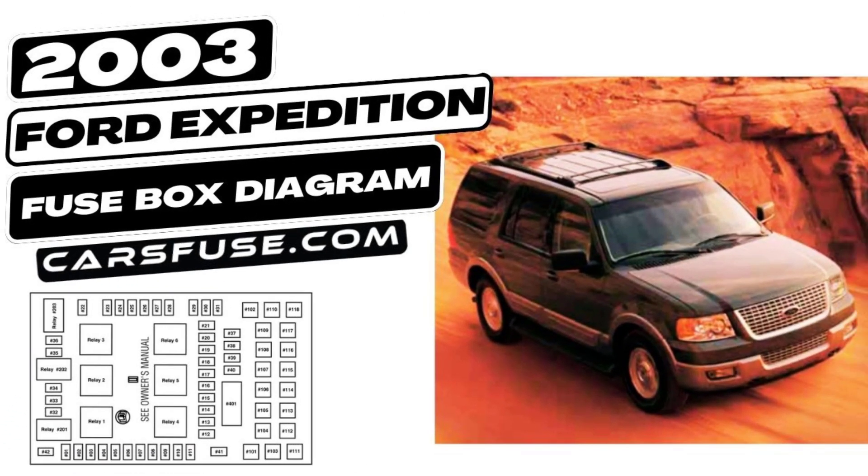So, whether you're troubleshooting electrical issues or just want to understand your vehicle better, you've come to the right place. Let's jump right in.